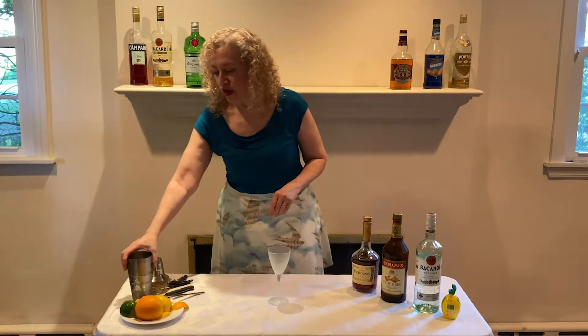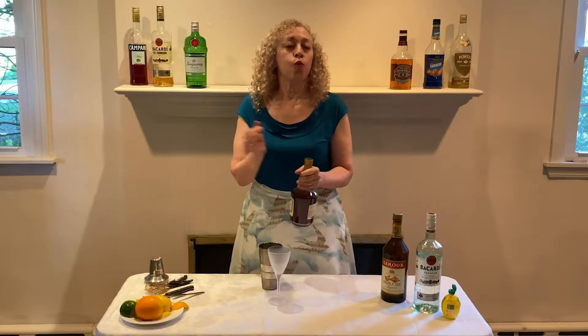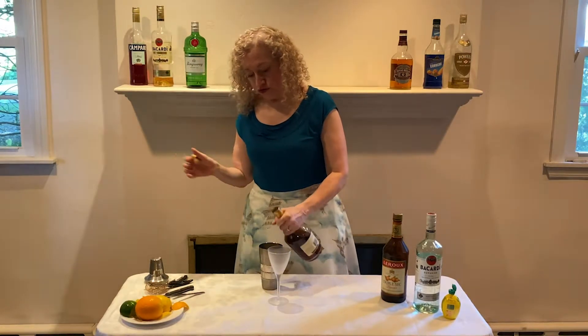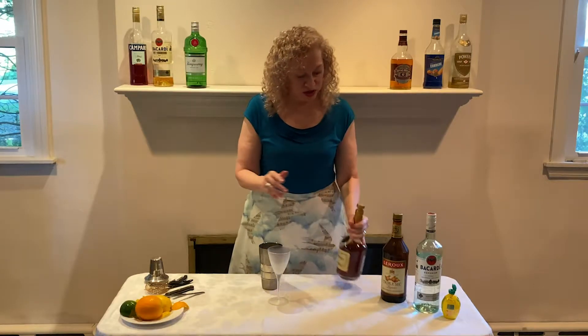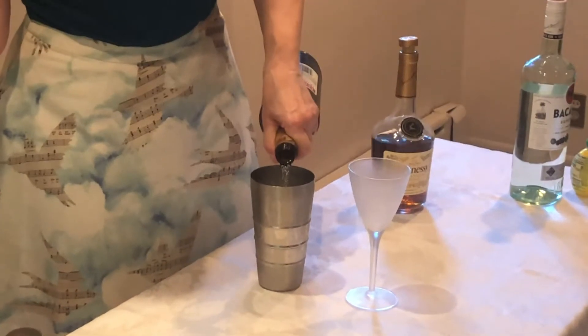So how do we make this drink? We start with our shaker full of ice and we're going to pour about a one-and-a-half count of cognac. And the same amount of triple sec, which as we all know tastes like oranges. One and a half.